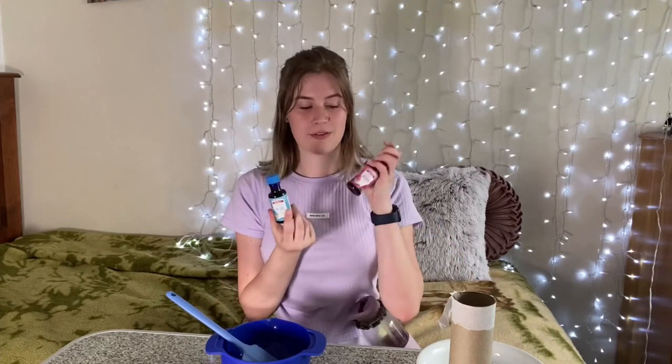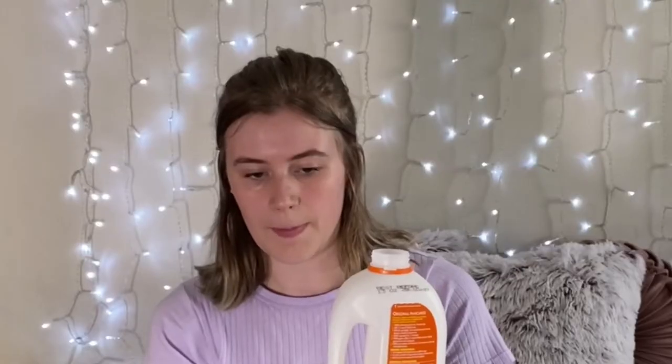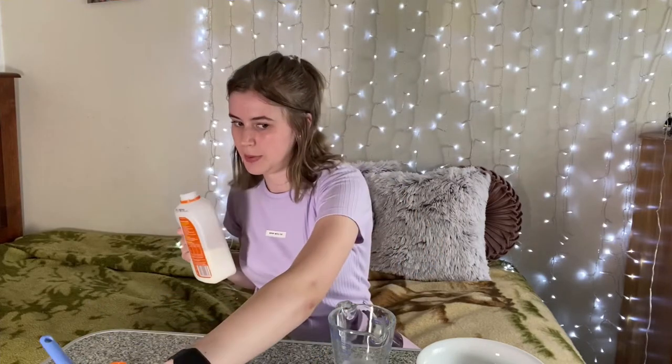I've got two different colours I can add — blue and pink. I need to somehow split the mixture in half. So I do want half pink and half blue.